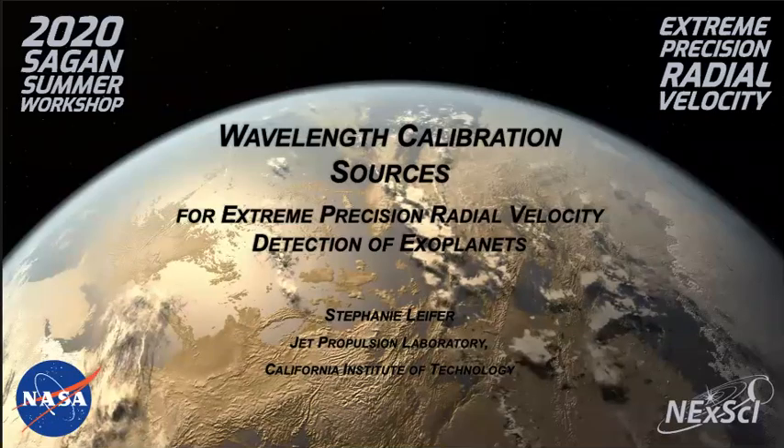Hello and welcome to the 2020 Sagan Summer Workshop presentation on calibration sources for extreme precision radial velocity detection of exoplanets. My name is Stephanie Leifert and I'm a technologist at NASA's Jet Propulsion Laboratory. Today I'm going to tell you about the various instruments astronomers use to provide the wavelength solutions for EPRV spectrographs. Let's get started.